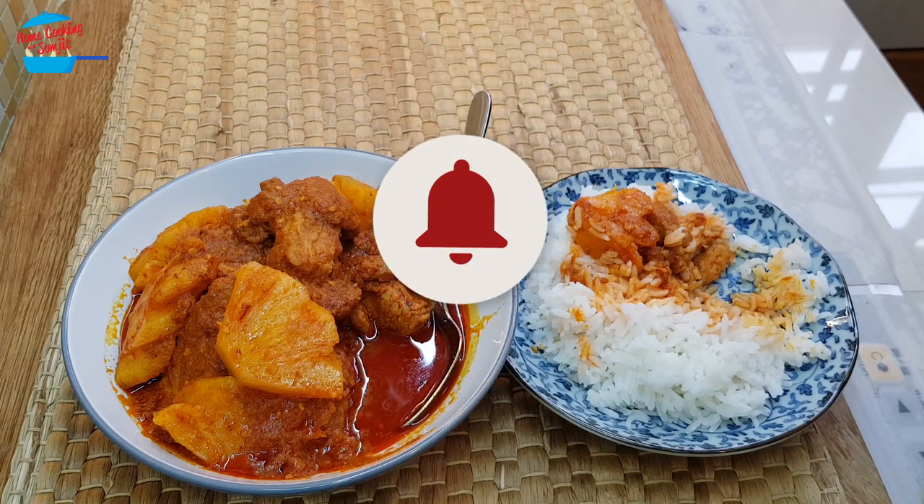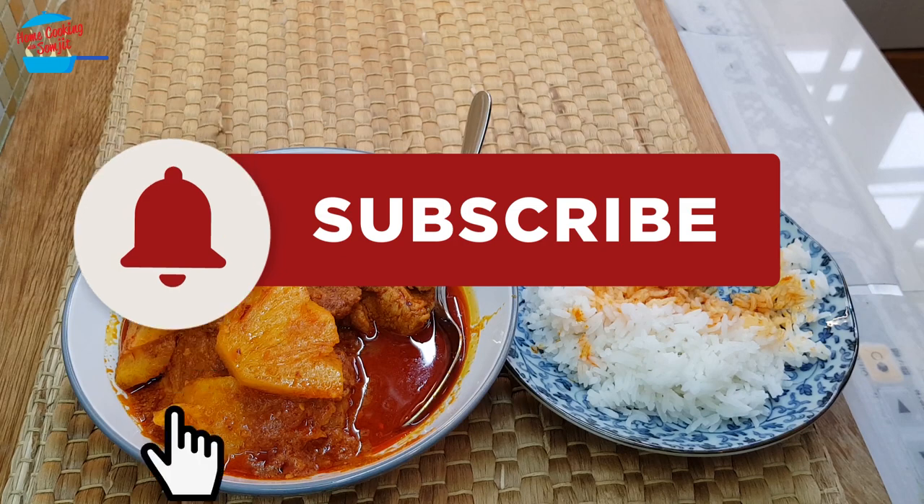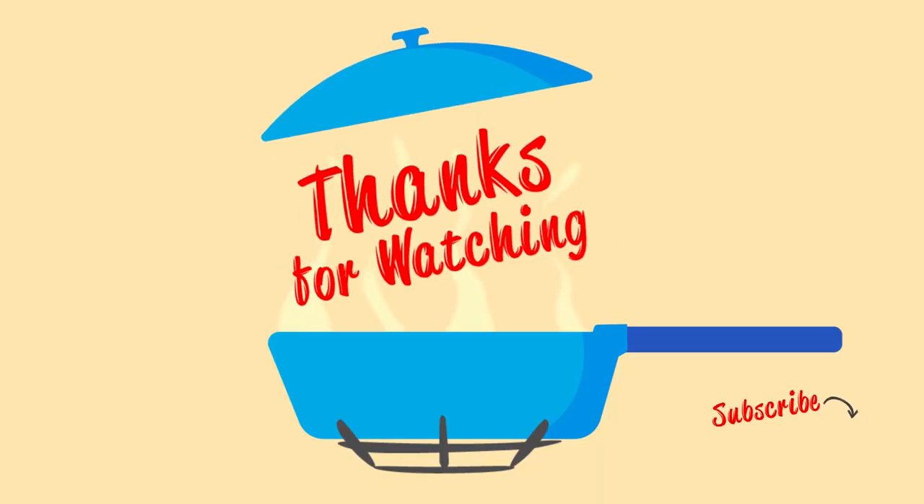Thank you for watching. If you like this video, please share with your friends. And remember to subscribe for more of my delicious cooking like this. Thank you and bye-bye!